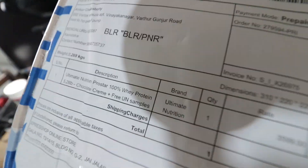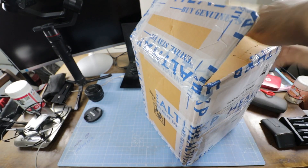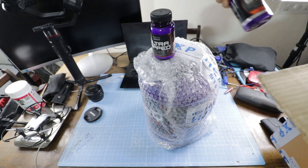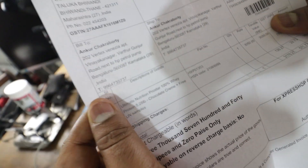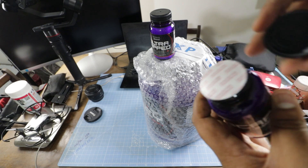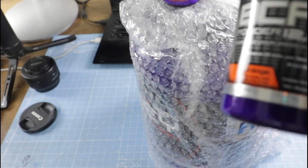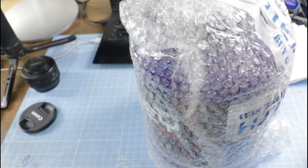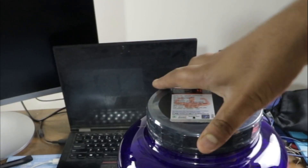This is the second video in the three video series of Ultimate Nutrition Pro Star. In this one we are going to do a quick unboxing of the product that we procure from HealthXP, and we will check the packaging because it has changed a bit from its previous avatars. Then we'll jump straight into the general mixability of the product and then conclude with all the tests. For folks who are new to this channel or this series, we are conducting the amino acid profile along with a few other tests on Ultimate Nutrition Pro Star.